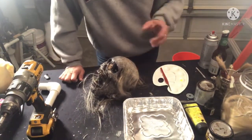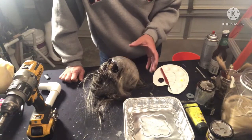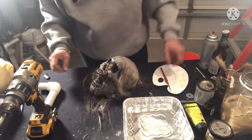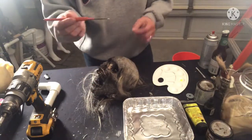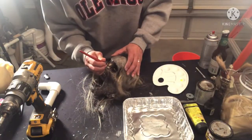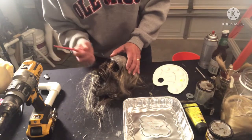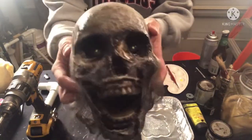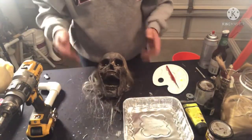Before we get rolling on video four, looking back when we created this guy in video two, I realize there was something I forgot to do — the yellow dots in the eyes. Sorry about that. Just grab a thin paintbrush, toothpick, or q-tip, get a little bit on the end of your brush, and go right in the center of those glossy eyeballs. That's really all there is to it. It does add that extra sense of realism and depth — they actually have some personality now.